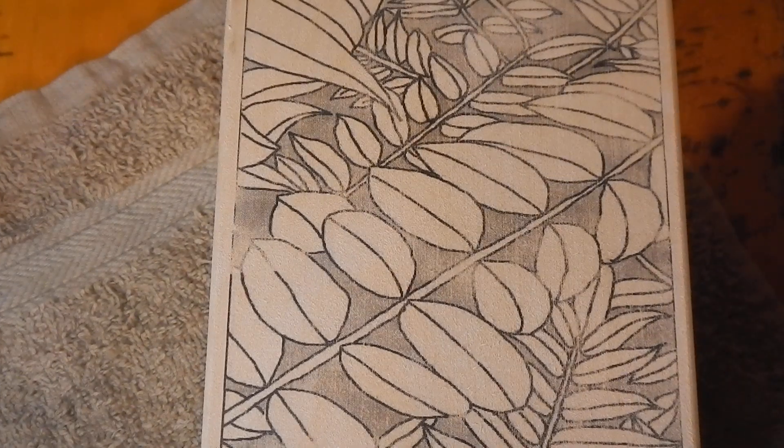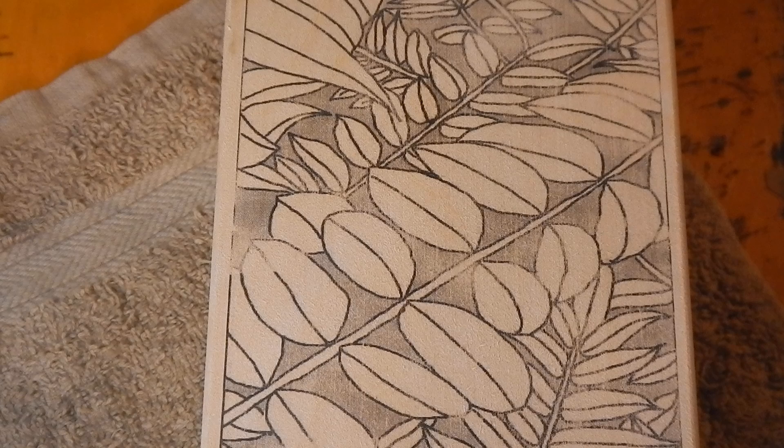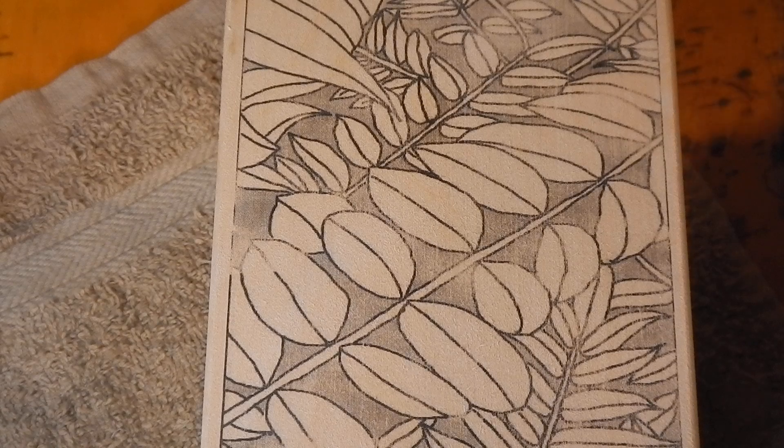I recently had a viewer email me asking about some tips. They were having a hard time getting the pattern transfer tool to work — basically the toner or the pattern wasn't coming off onto the wood as well as they would like. So I figured I'd run through and share that list here with everyone else, to see if anyone else is having issues and try to solve those for you. There are several issues, and I'll run through them in the order that you would address or come upon them.